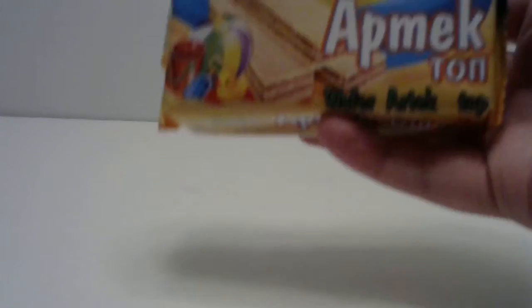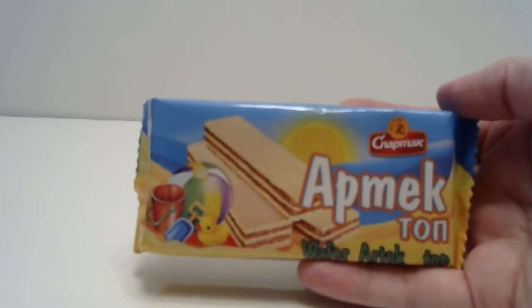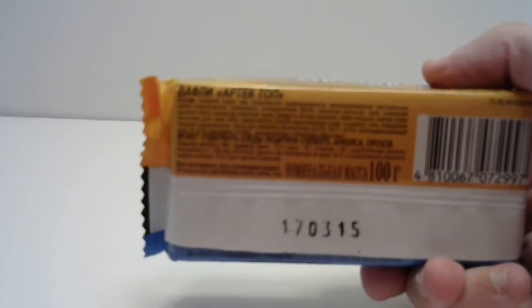Next thing is a wafer. Atmecton? There's some kind of a chocolate vanilla wafer, I assume — for all I know it's hazelnut or something. Can anyone read Arabic? I'm guessing these are like Saudi Arabian or something.